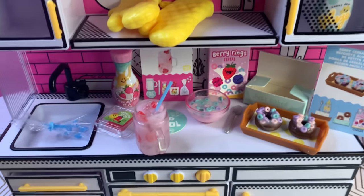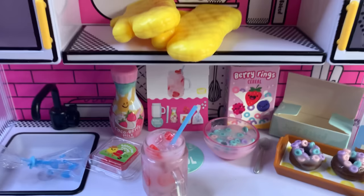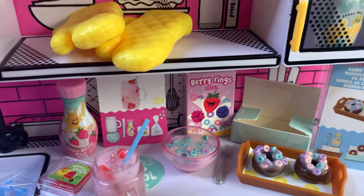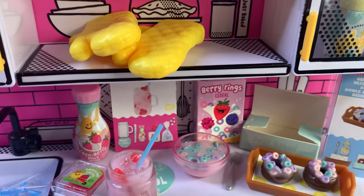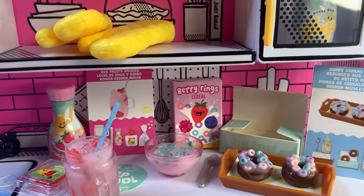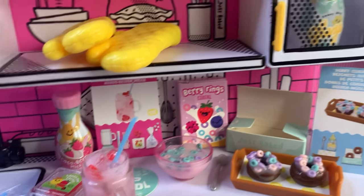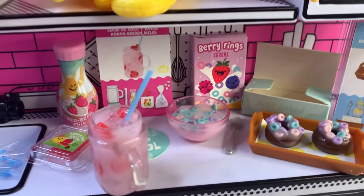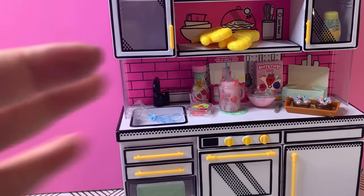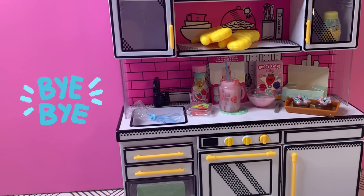It's all done! Here is everything we were able to create together today: our Cocoa Berry Drink, our Berry Rings cereal, and our chocolate donut cereal. I had a magnificent time unboxing, reviewing, and creating these Mini Verse Make It Mini Foods with you. I hope you enjoyed it — here's the last view of our kitchen. Thank you everybody, bye bye, hope everyone has a great day!